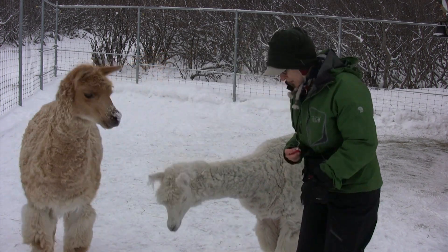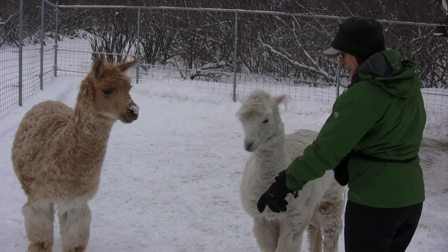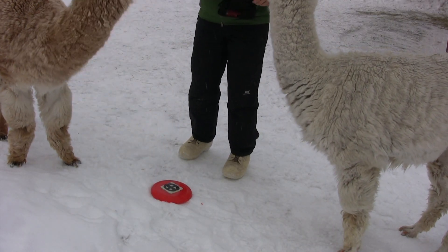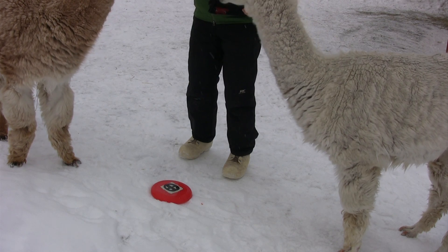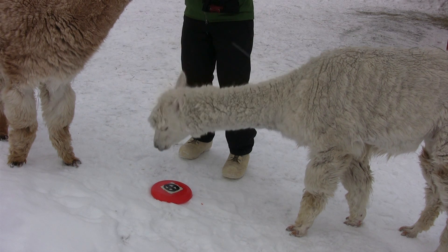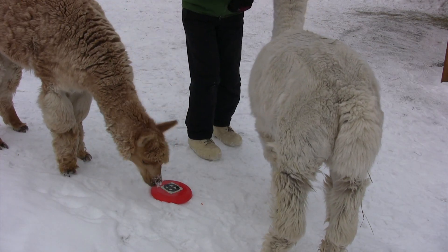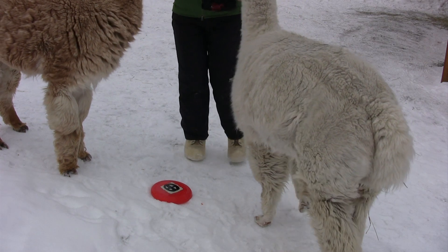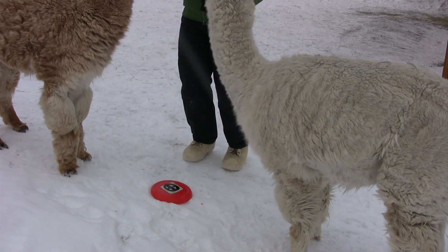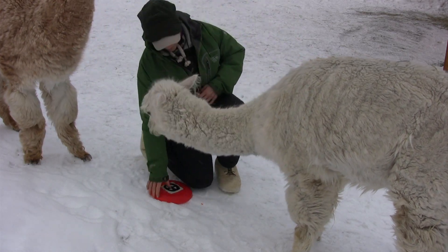Put it on the ground. Target boys. Target Gyps. Good boy Gypsy. Target Canela. Good boy Canela. Target Gyps — do it again. Oh, very good Gypsy. Atta boy.